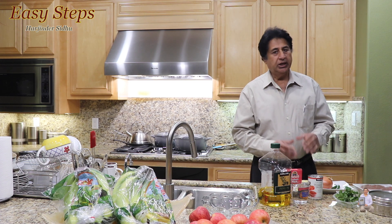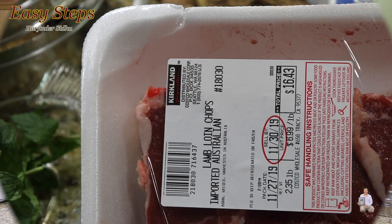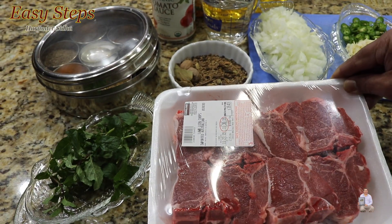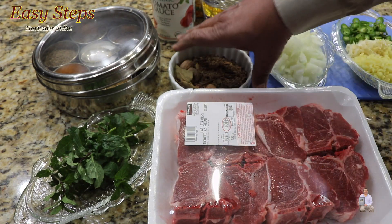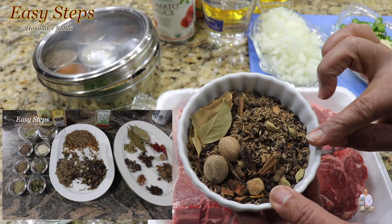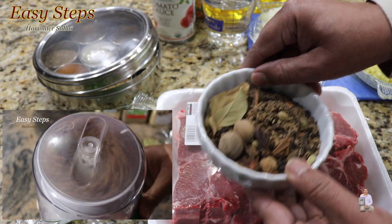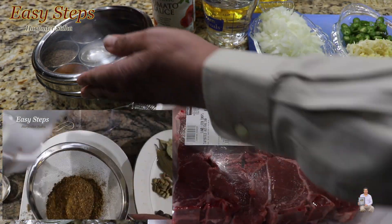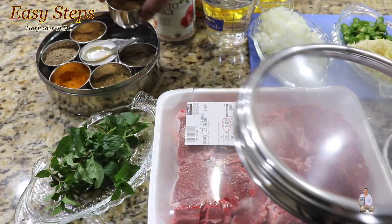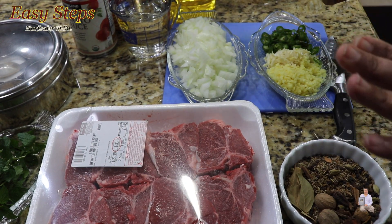The first step will be cutting up the meat, the onion, ginger, and green chili. This is two and a half pounds of Australian lamb. This is the garam masala, which is very important to use with lamb — there are too many ingredients to list here, but I have posted a video on how to make this garam masala on my channel. Here is how the prepped onion, ginger, garlic, and green chili cut into small pieces will look.